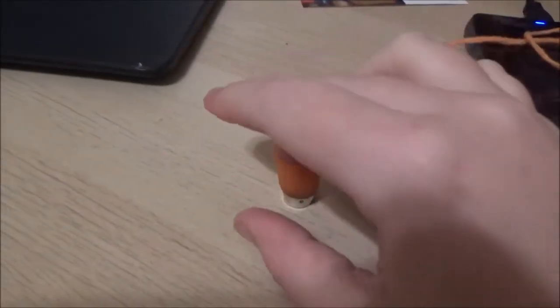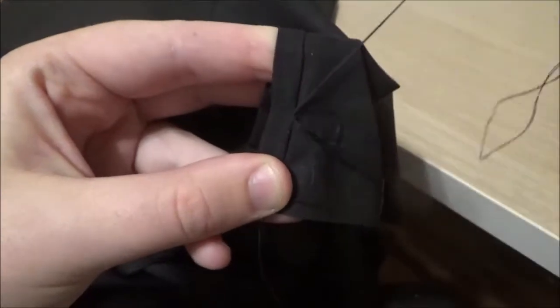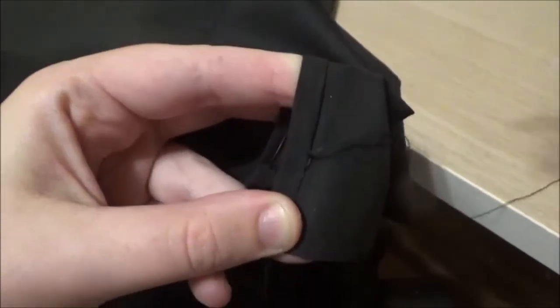Putting on my trusty thimble, I began working on felling the front slit of the shirt, then moved to make the bar tack and blanket stitch on the bottom edge, not containing the felling.